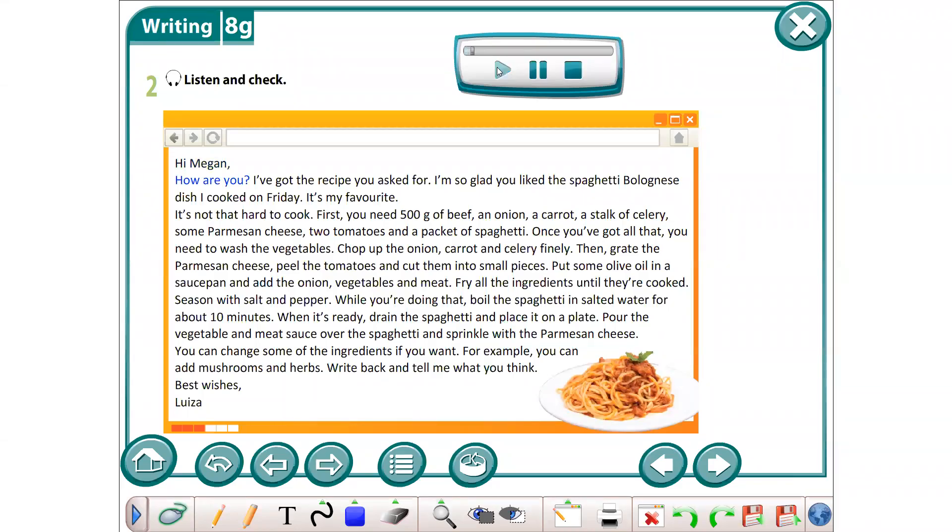Hi, Megan. How are you? I've got the recipe you asked for. I'm so glad you liked the spaghetti bolognese dish I cooked on Friday. It's my favorite. It's not that hard to cook.